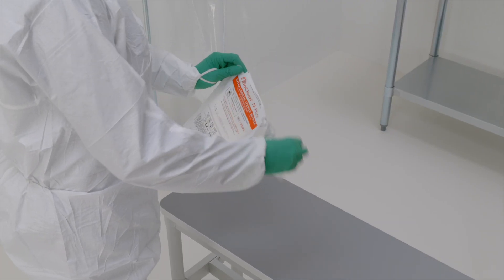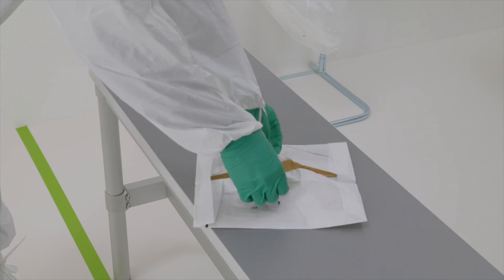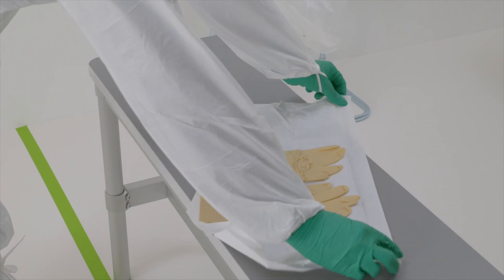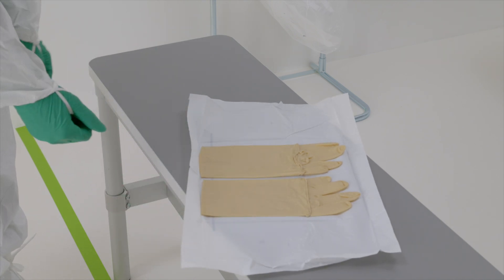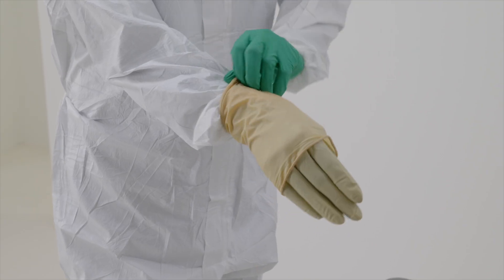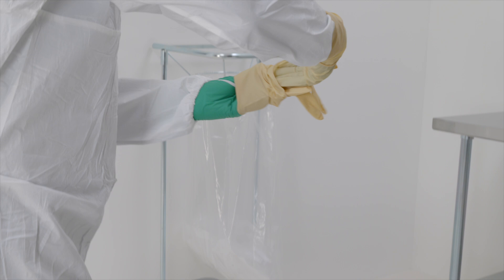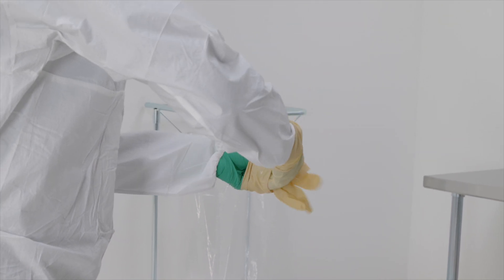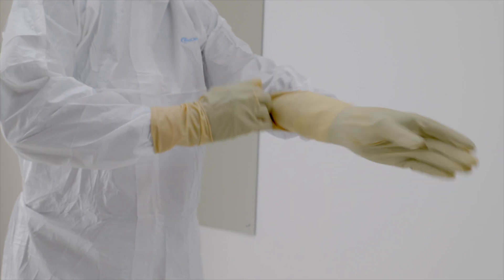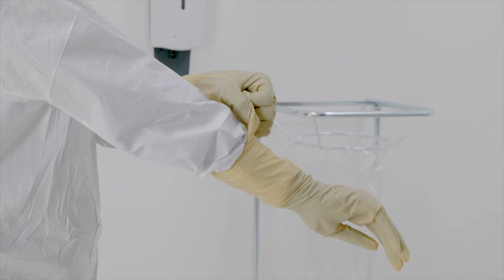Retrieve the outer glove. Grip firmly at the folded cuff and slide the other gloved hand into the outer glove. Pull the folded cuff towards the wrist. Slip the fingers of the sterile hand into the pocket formed by the folded cuff. Slide the other gloved hand into the sterile gloves and unfold the cuff over the sleeve. Use the sterile hand to unfold the cuff of the first sterile glove until it overlaps the sleeve.